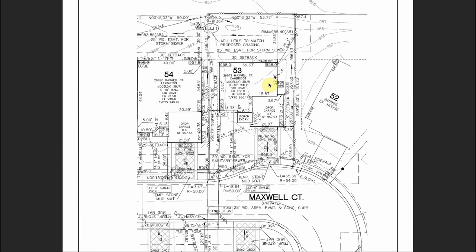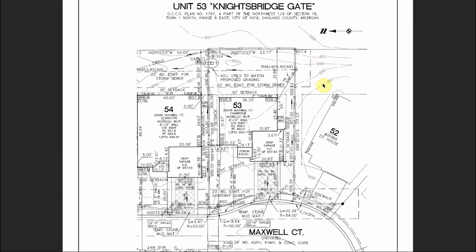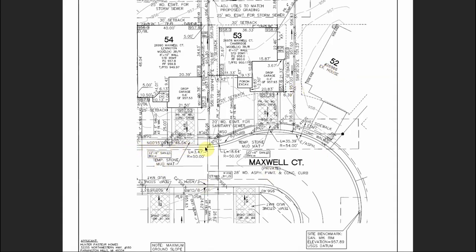Just some quick overview things: these lines here with the grayed-out numbers are existing contour lines — they show you roughly the contour of this property. You'll see we go down in elevation to about here and then start going back up, which makes total sense because there is a swale in the back of these houses that carries all the rainwater away. If you compare this to the actual ground on the job site, you should be able to pick up that swale just by looking at it.